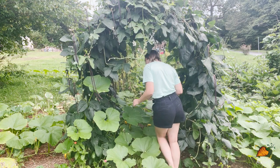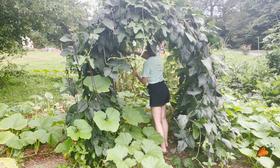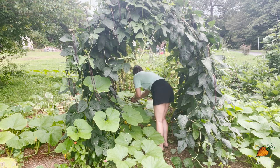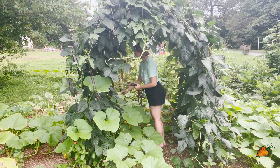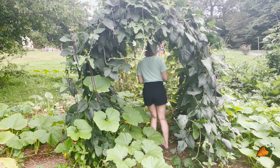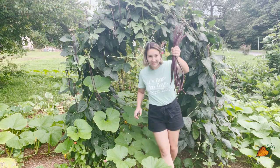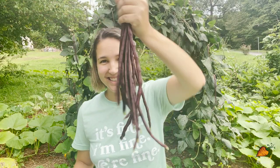I'm just going to harvest some noodle beans real quick and then we'll go to the other section of garden. Look at these things.